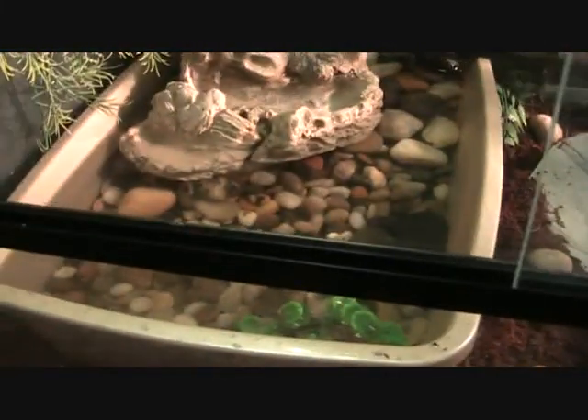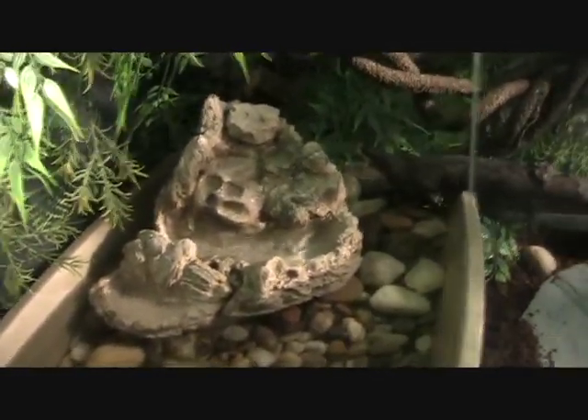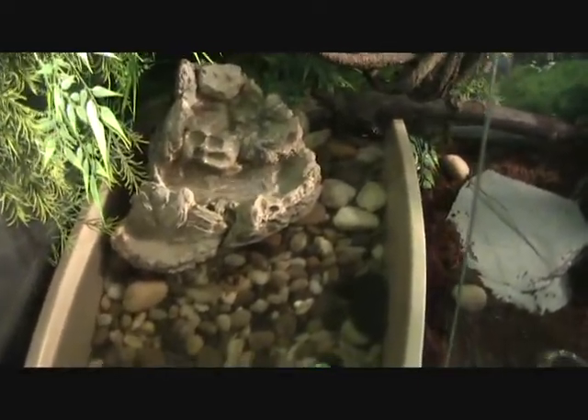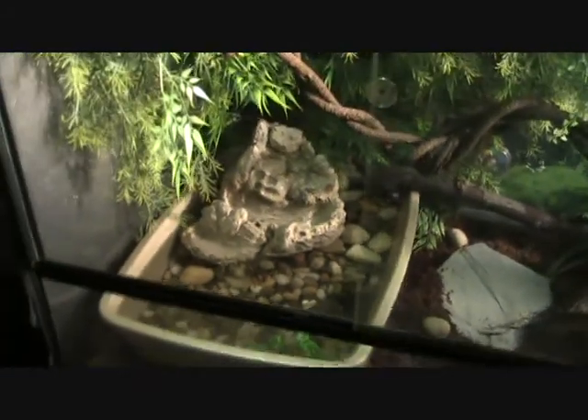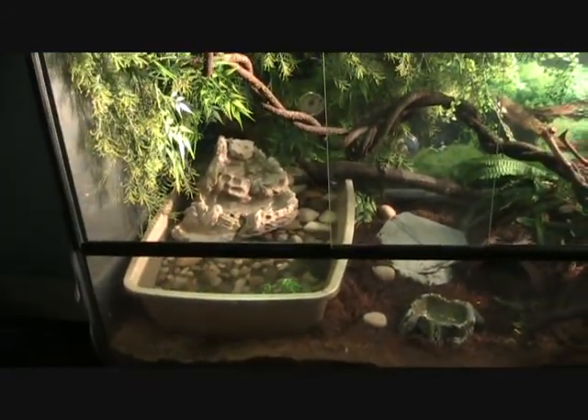I've got some plantation soil on the bottom — keeps the humidity up and works really well. I put a kitty litter box in there as a soak, with a small waterfall so he can drink from it. It has a tiny filter in there with a water pump so the water circulates, stays clean. I clean it every 2 to 3 days — it's recommended to do it every day, but since I have the filter in there I have to do a little less work.